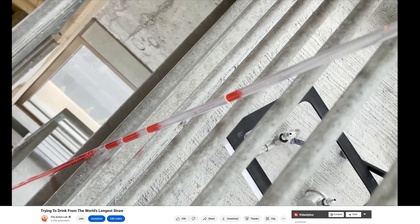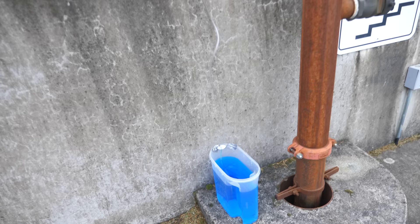So case closed: 34 feet, around 10.3 meters — that's the highest you could ever expect to drink from a long straw. But what if your glass was over 34 feet above you? Could you suck the water up and over the glass and into your mouth from below?